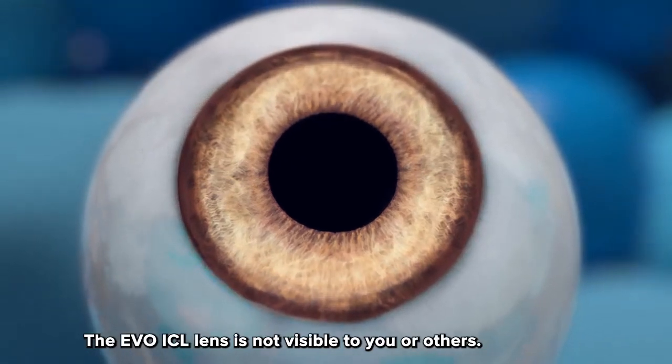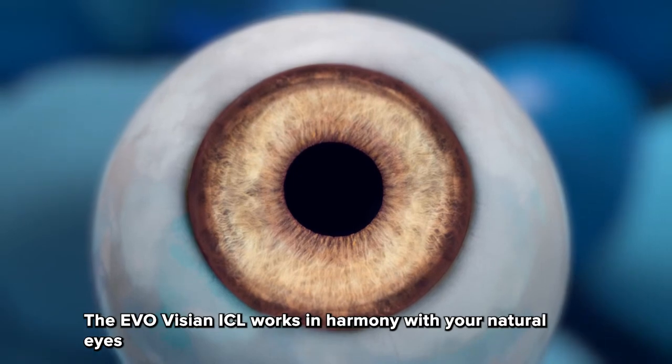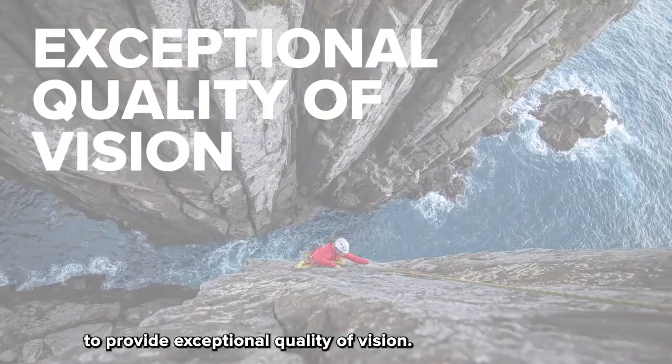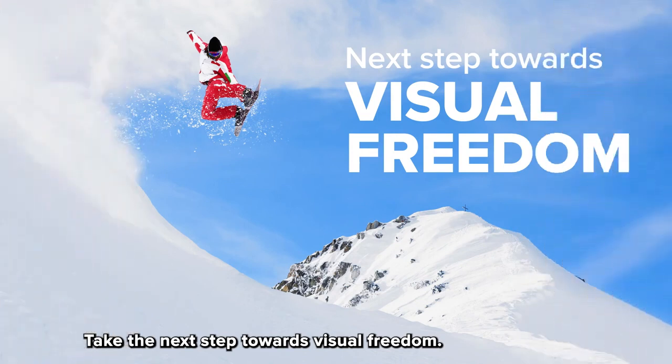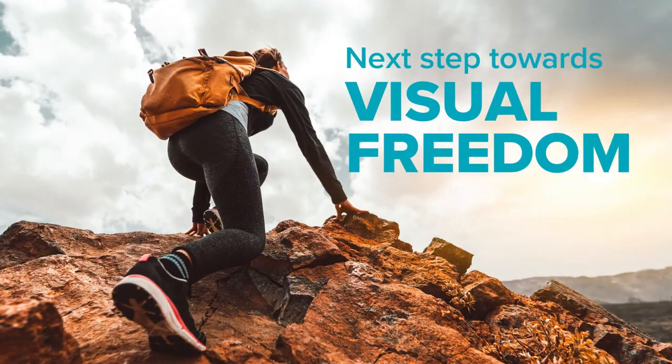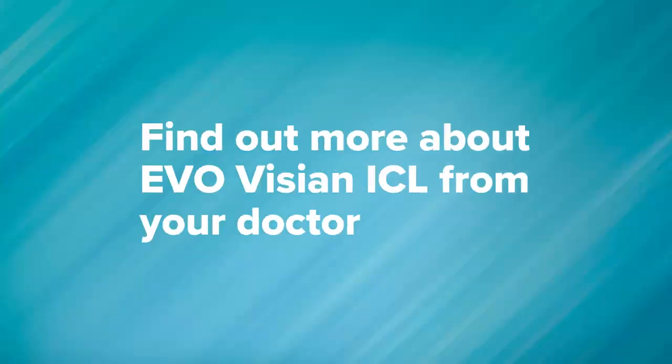The Evo ICL lens is not visible to you or others. The EvoVizion ICL works in harmony with your natural eyes to provide exceptional quality of vision. Take the next step towards visual freedom — find out more about EvoVizion ICL from your doctor.